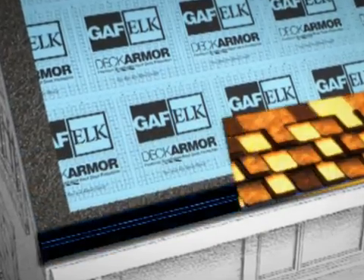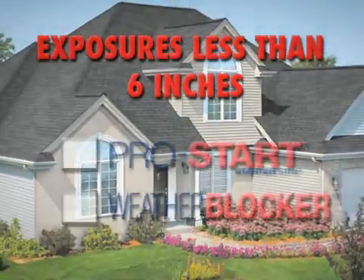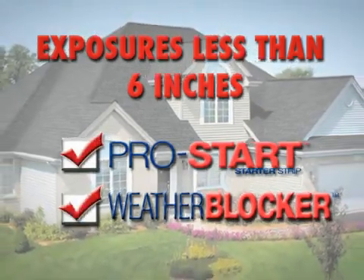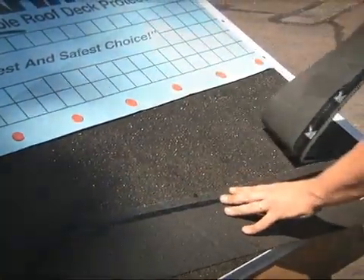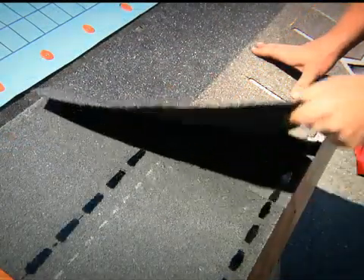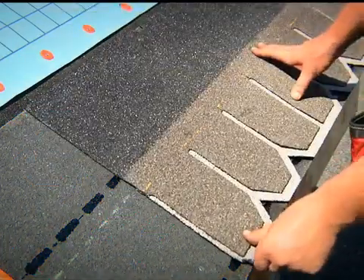The same principles apply when installing in a right-to-left pattern. For shingles with exposure less than 6 inches, split sheets of ProStart or WeatherBlocker starter strips can be used. For such applications, begin by separating the strip at the perforated line. When applying shingles with exposures greater than 6 inches, such as the Camelot collection, only full, unsplit WeatherBlocker starter strips can be used.